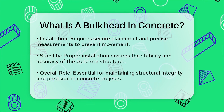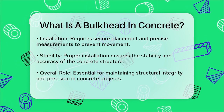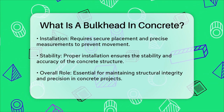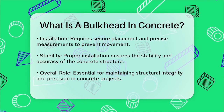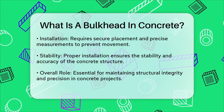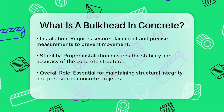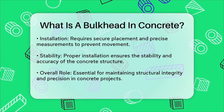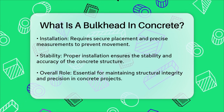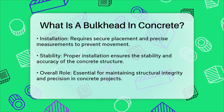Properly installing bulkhead formwork is key. It needs to be secure and follow precise measurements to prevent any movement during the concrete pour, ensuring the stability and accuracy of the concrete structure. In summary, a bulkhead in concrete construction is a temporary formwork that helps control the flow of concrete, creating precise edges and clean construction joints. It's an essential tool for maintaining the structural integrity and precision of your concrete projects.